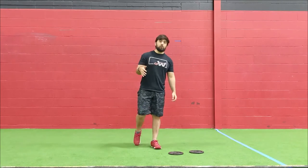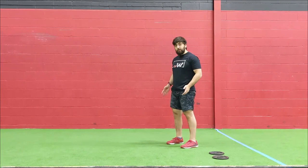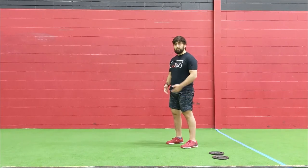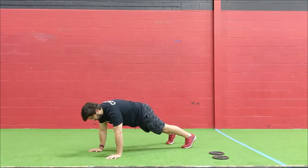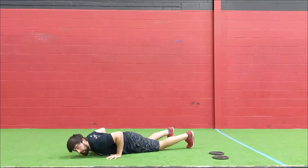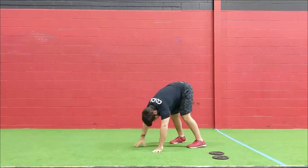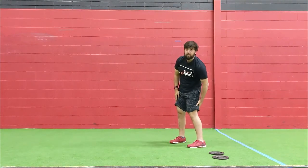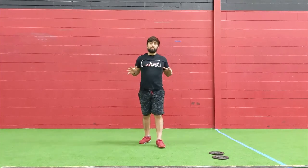After that, we're going to do five inchworms with a tempo push-up — one tempo push-up at the bottom. For that inchworm, start about outside hip width. You can bring it in as you get more comfortable and if you want more of a stretch in the hamstrings. Walk your hands down to that push-up position, go nice and slow on the way down, keep the elbows in so your chest touches the ground, then drive up and walk your hands in while keeping those knees locked out to feel a stretch in the hamstrings. Five reps — get that push-up down, work on that shoulder, get those pecs activated.